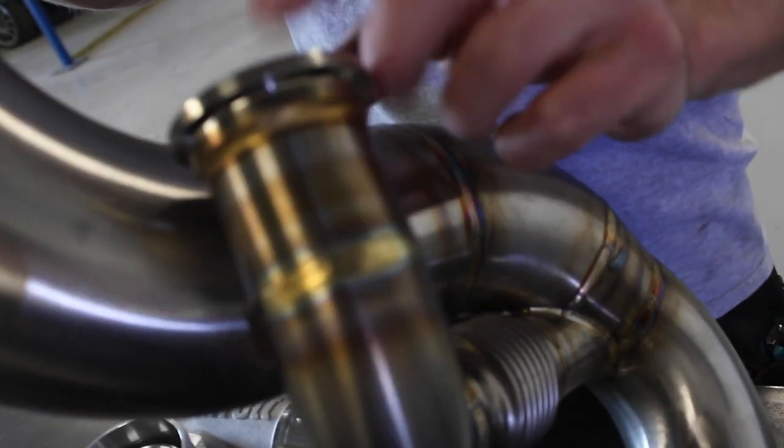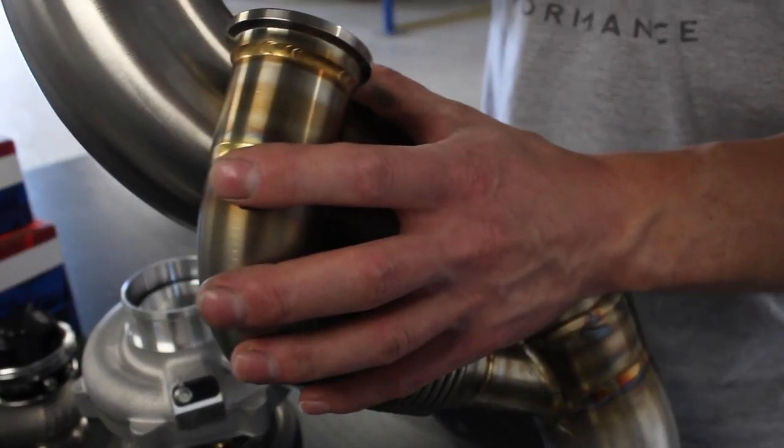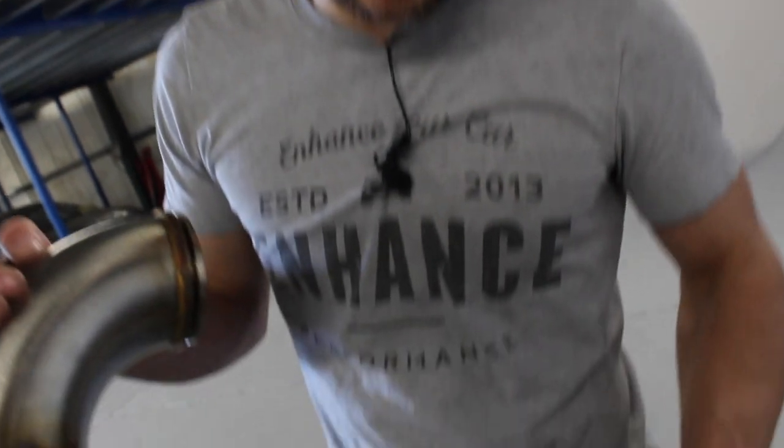We've got the wastegate tie-in here. With an external wastegate you need somewhere for the gases to go when they bypass the turbine housing — the whole idea is that when it opens, gas bypasses the turbine to maintain turbine speeds and prevent over-boosting. That wastegate opens and those gases need to get back into the exhaust system. A lot of people use a screamer pipe, but we wanted to build a very OEM-plus solution, so the only real option is to tie it back into the downpipe.